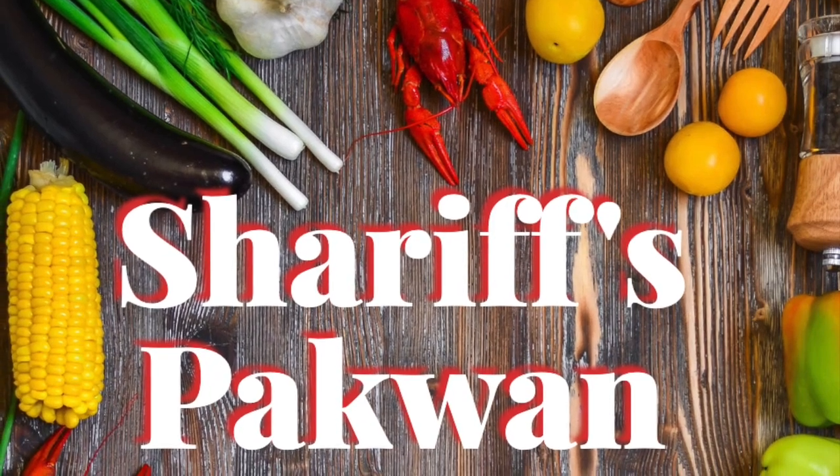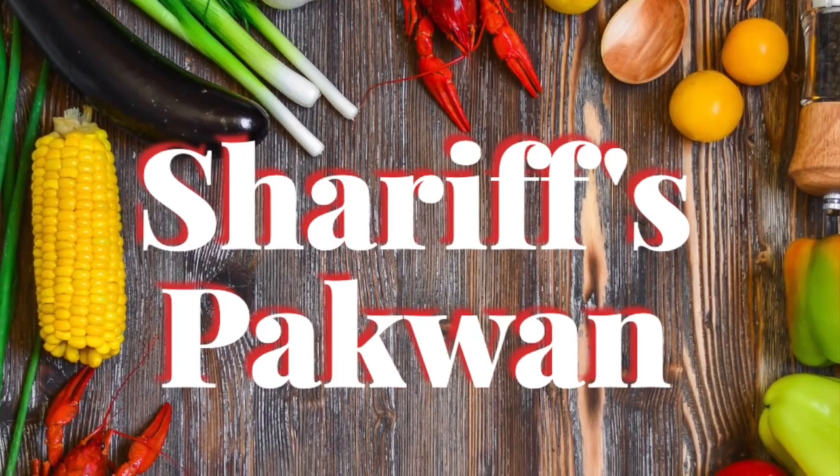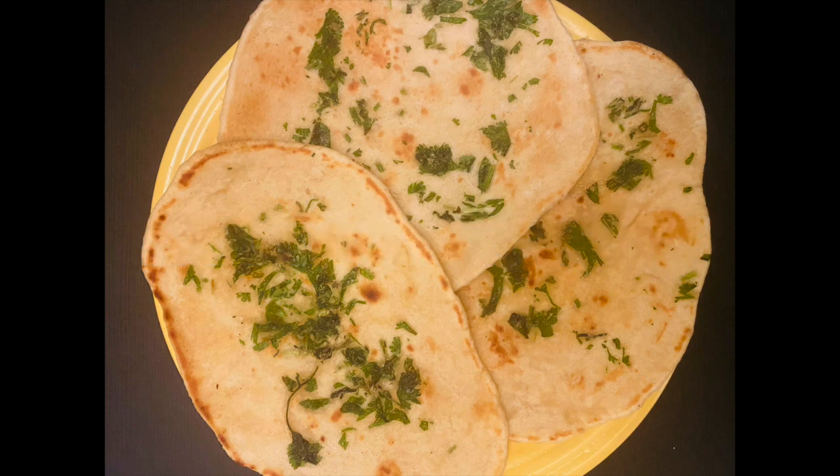Hello everyone, Assalamu Alaikum, Aadab, Sasrakaal and Namaste, and welcome to my YouTube channel Sharif's Pakwan. Today I'm excited to share a good kulcha recipe with few ingredients, so let's see what we need.